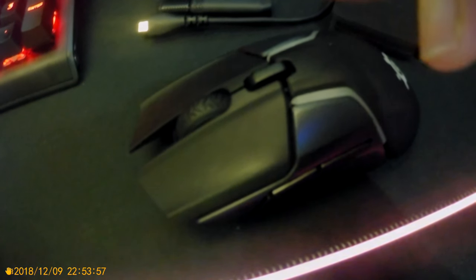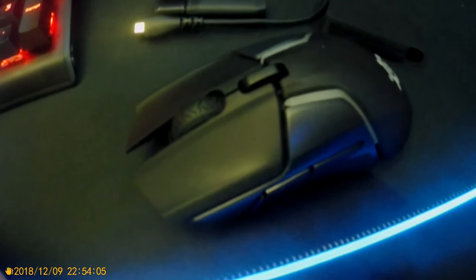Good evening ladies and gentlemen, welcome to my YouTube channel. Today we're going to do the review of the Rival 650 from SteelSeries. Before I continue, I want to let you guys know I'm using a different camera now — this is an action camera.